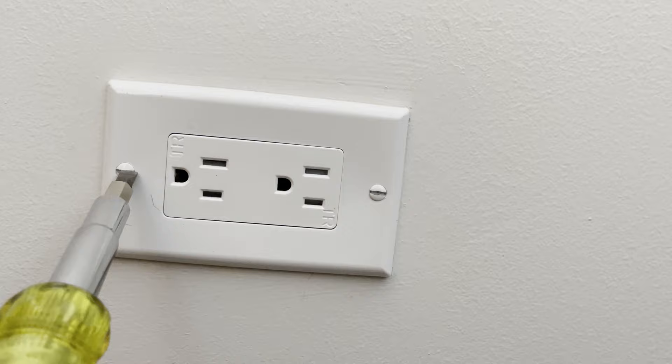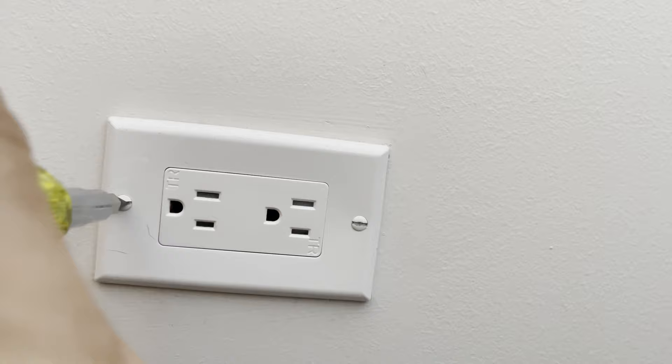Now I'm going to start where I think the circuit begins, pull the outlet out, and just check the neutral wires.